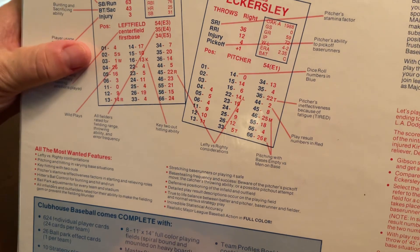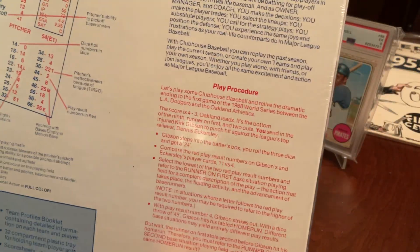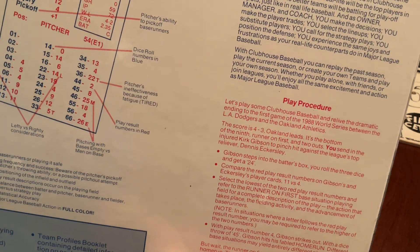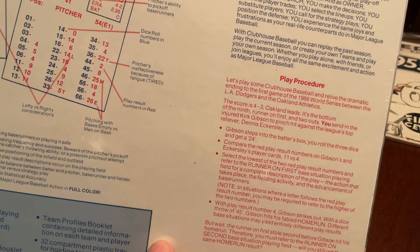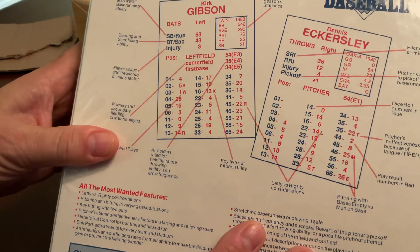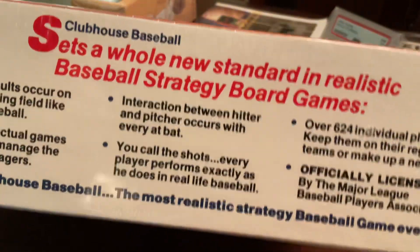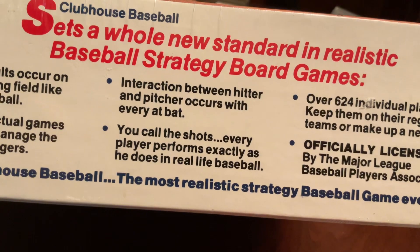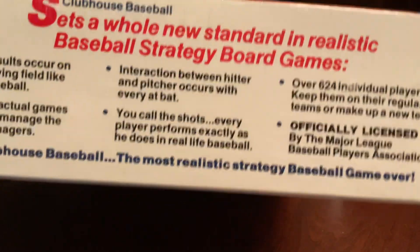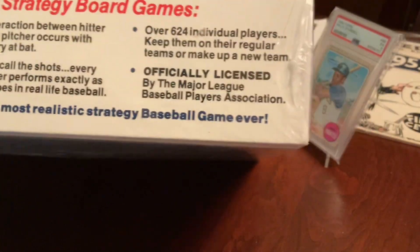The other thing is it's sealed. The collector in me says you shouldn't open it, but arguably, what's the point if you don't open it? It looks like there are 624 player cards — that number actually sounds familiar. The featured cards on the back of the box are Kirk Gibson and Dennis Eckersley. The marketing reads: 'Sets a whole new standard in realistic baseball strategy board games — the most realistic strategy baseball game ever.' I thought that's what yesterday's video about Long Ball said the exact same thing.